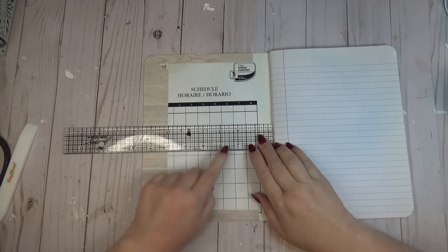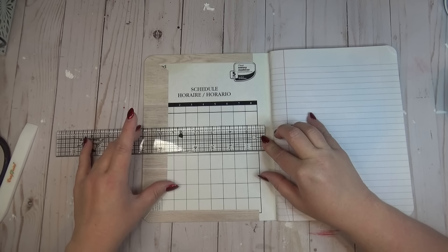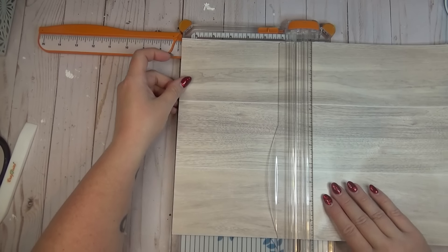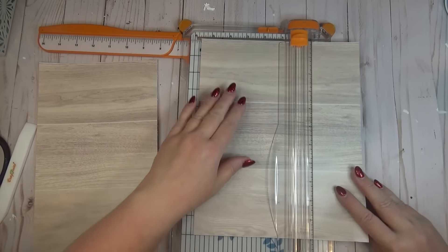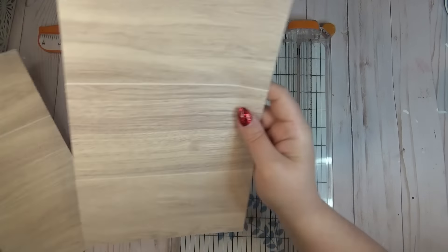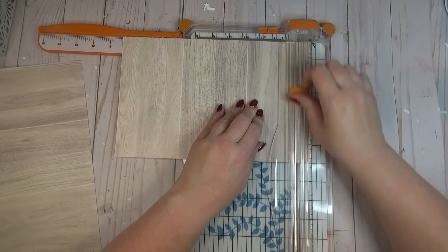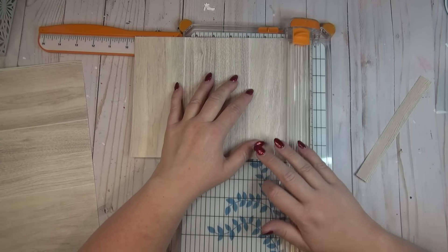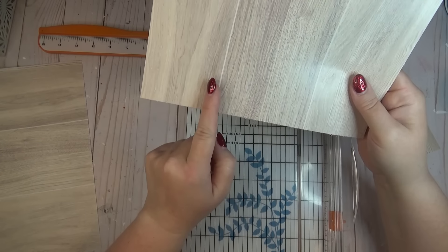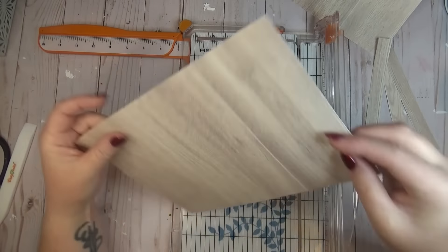Now that my front and back covers are done, I wanted to cut some pieces to cover up the inside of the covers. Definitely measure for whatever notebook you're using because they're probably all a little bit different. For the one I'm using, I ended up cutting a piece down to 7 by 9.5 inches. You also don't want to place your ruler all the way into the binding because you need a little bit of room for the cover to be able to open and close. I cut two small pieces off of each end rather than just cutting it to 9.5 so that those lines stayed centered in my page.